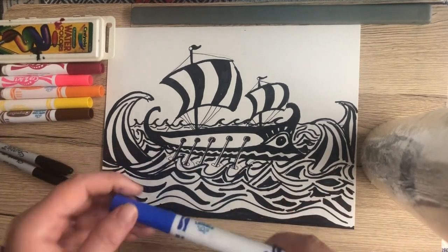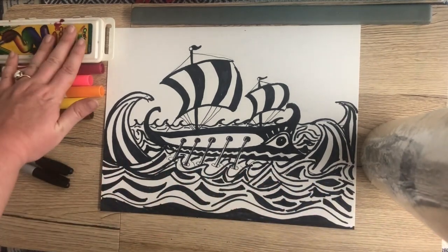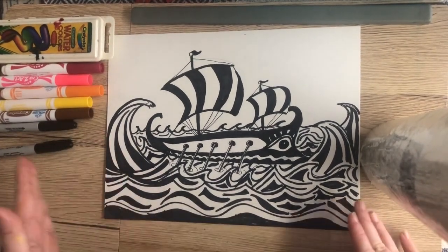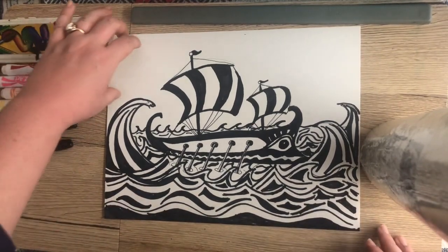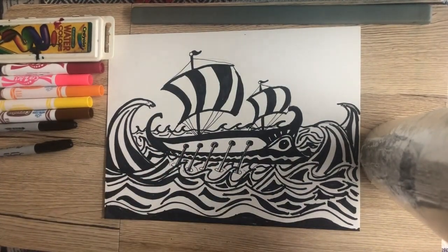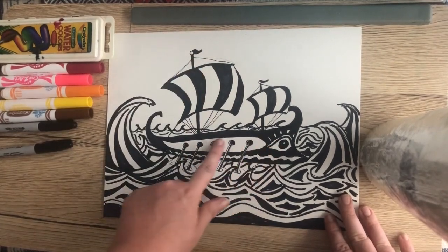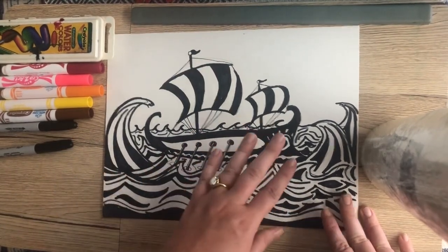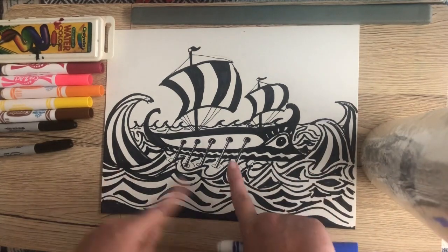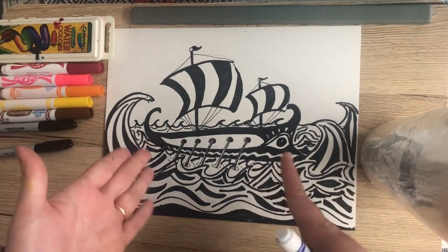Now I'm going to show you how to add color. You can use washable markers and then paint over them with water to blend like watercolors, you could use actual watercolor paints, or if you like it black and white you can leave it as is. I'm going to do my sky with sunset colors — pinks, reds, oranges, and yellows — to contrast with the dark blues and greens I'll have in my water. For my ship, I think I'll leave it black and white so it really stands out against the colorful background, since the patterns are causing my ship to blend in with the ocean. I want it to be the first thing you see when you look at the picture.